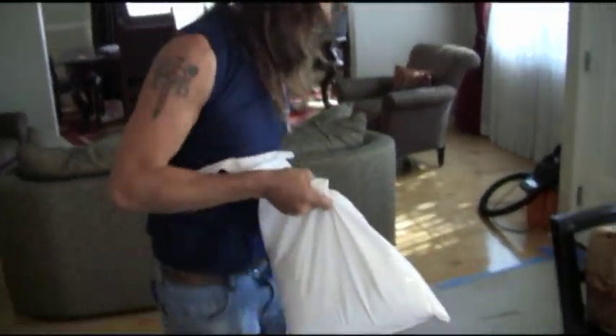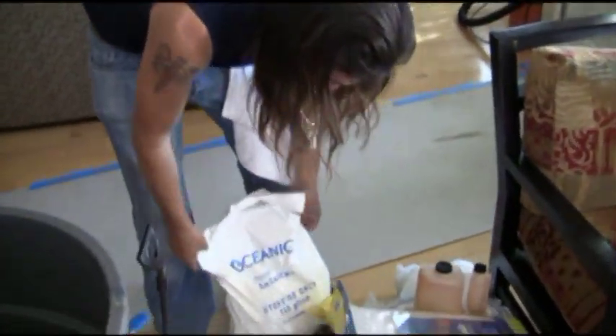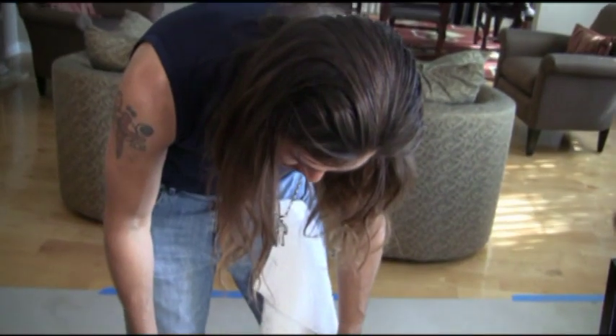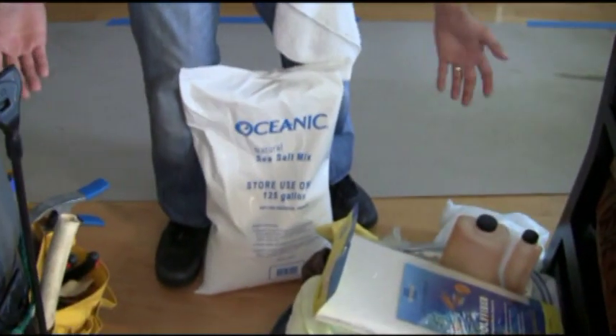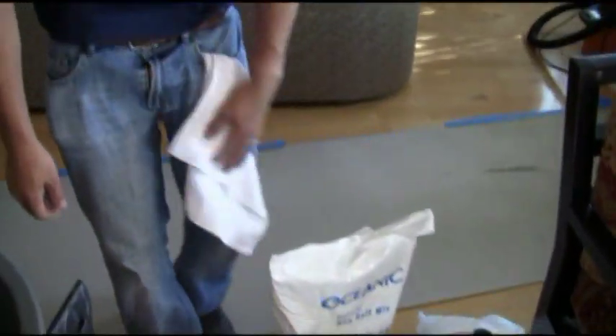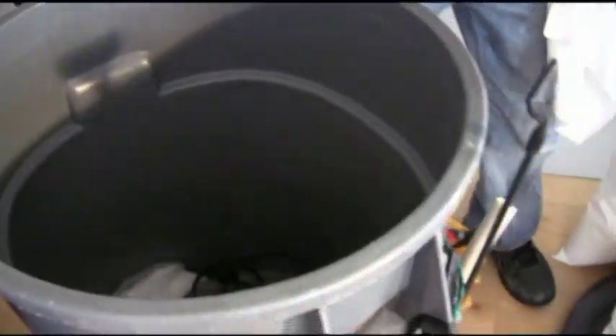Big bag of salt. Any particular brand? I've used Tropic Marin before — just a lot better salt. A little costly. Tropic Marin. You get your money's worth. Breaks down easy, dissolves fast. And that's what we look for in salts.